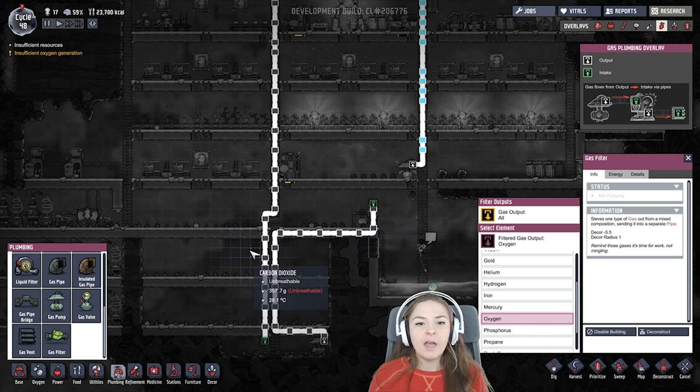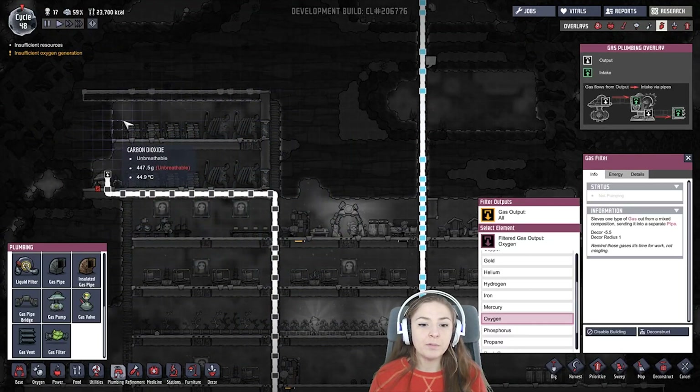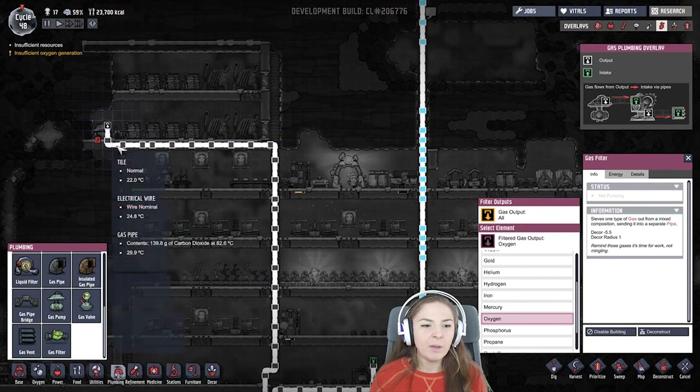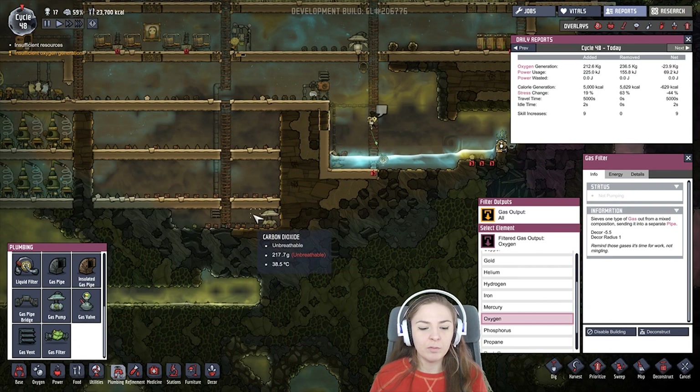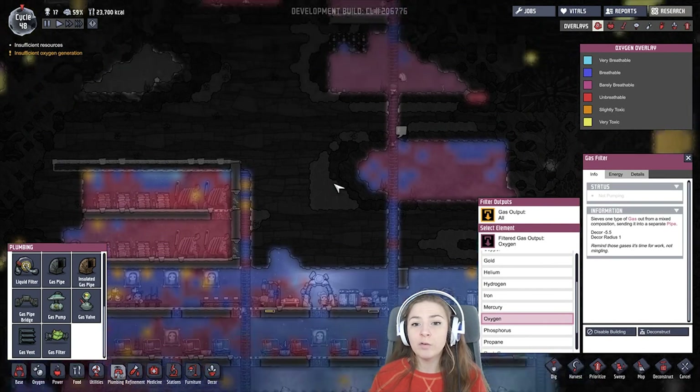I also have these engine rooms, and so that the carbon dioxide's not falling down just willy-nilly, I have a pump pumping it down to the very bottom of the base, so it's not just in the rooms or anything. And both of these things seem to be working really well for me.